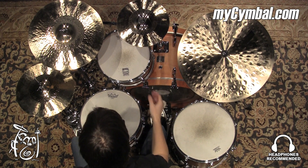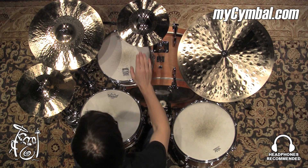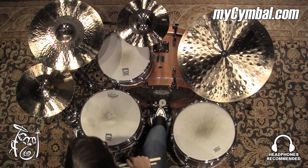Very powerful, very bright, articulate splash cymbal, and you can get this exact splash only at mysymbal.com.